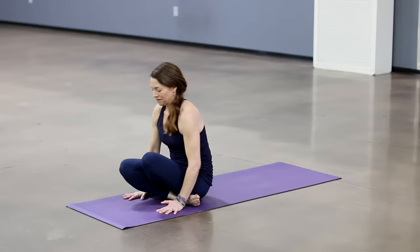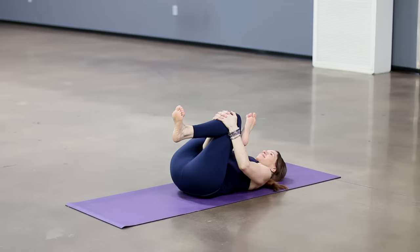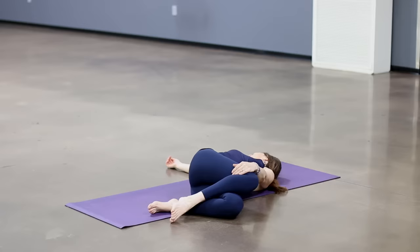Come to seated, lightly stepping or hopping. Take your feet flat and lower to your back. Bring your right ankle just above the left knee and draw the left leg in. Hold the left shin or behind the leg and draw your right hip forward. Make sure to flex that right ankle, but relax your shoulders. Releasing that — keep the legs the same. Take them over to the left, looking right. If that isn't comfortable, then just take your right leg on top of the left.